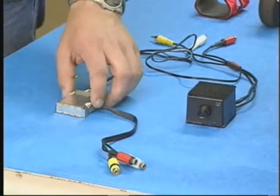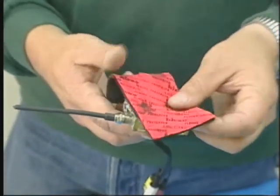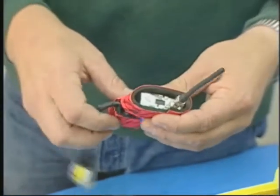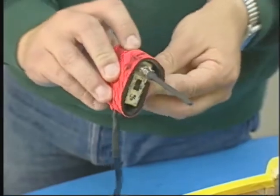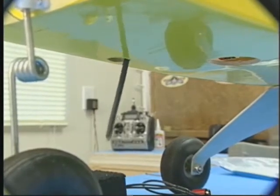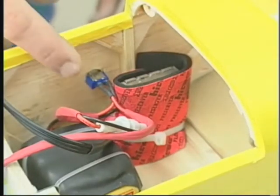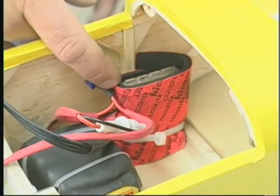Next, we're going to install our transmitter. Here we have taken a piece of latex foam rubber and have sliced a notch in it, so we can have a little bit of extra padding and protection around our transmitter. The transmitter will be placed down through the fuselage, through a hole which we have already made, and right down into place it goes. By the use of another sticky back and a tie wrap, we have secured the transmitter in place.